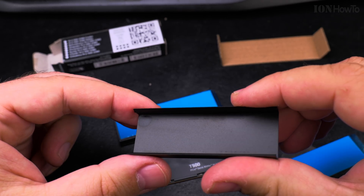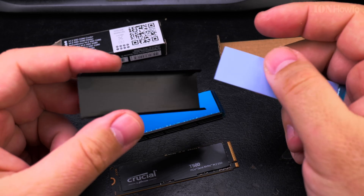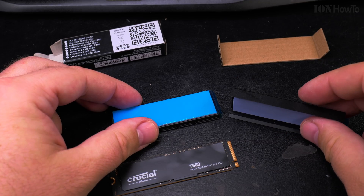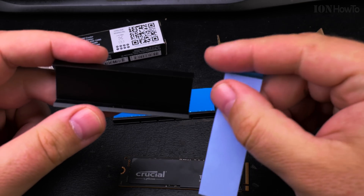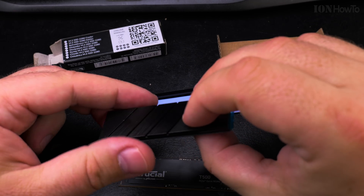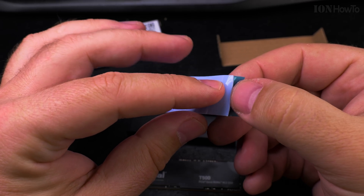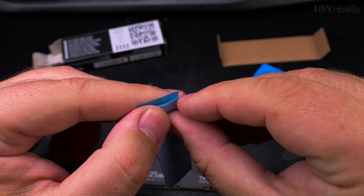There's some residue or grease here — maybe it was from the thermal pad. The length of this thermal pad is exactly the same as this side of the NVMe. I don't see any orientation marking for it, so it doesn't really matter which way it goes. I want to check if this part has a removable piece — it should have one.